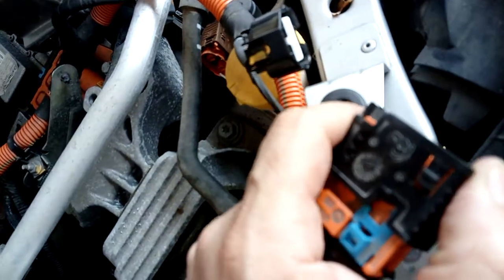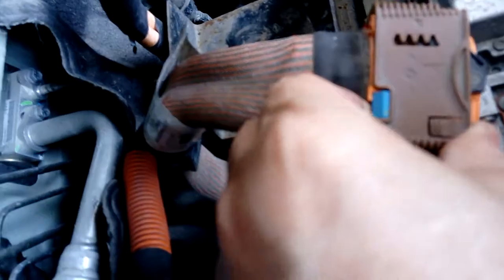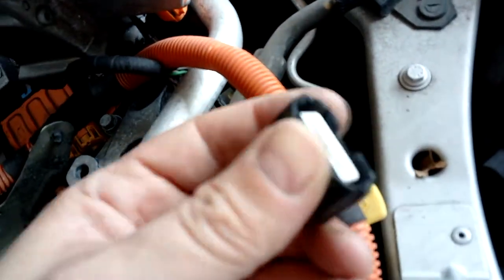Then you slide it right back and it's got to go all the way back. You can see like that one — it goes all the way back to there, and then you can pull it off. These ones are quite straightforward, you just lift and pull, press and pull on some of them.